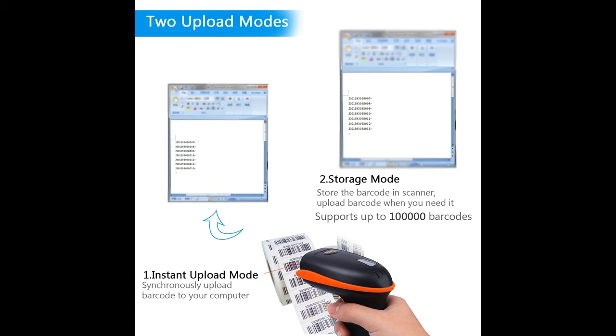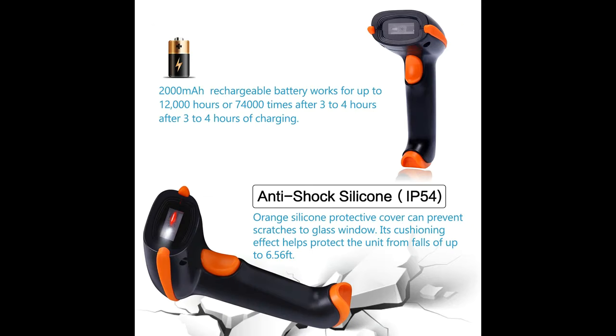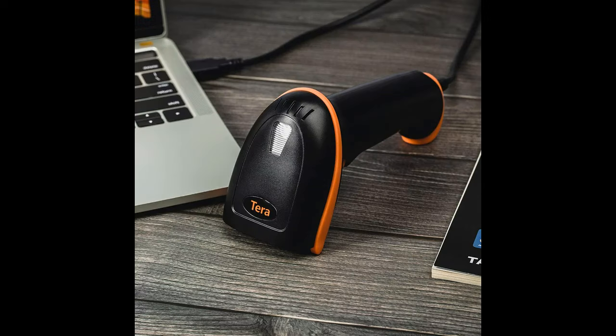Why choose this Terra Barcode Scanner? First, it features an ARM 32-bit Cortex CPU and Japan Manufactured Scanner Head — the decoding speed can be up to 500 scans per second. Second, Terra Barcode Scanners are endorsed by the German state government and have been purchased as official products for over 3 years. Third, plug and play with simple installation of a mini USB receiver or USB cable, avoiding the troubles of Bluetooth pairing.